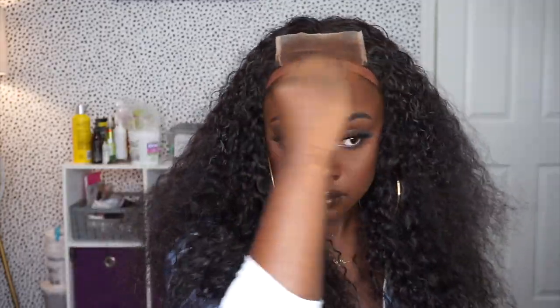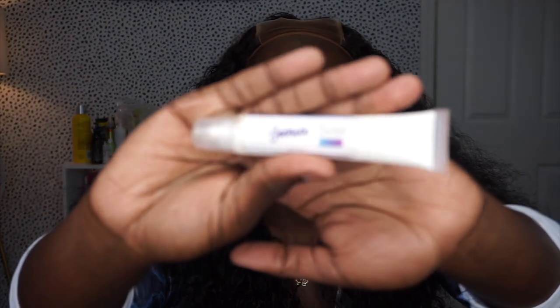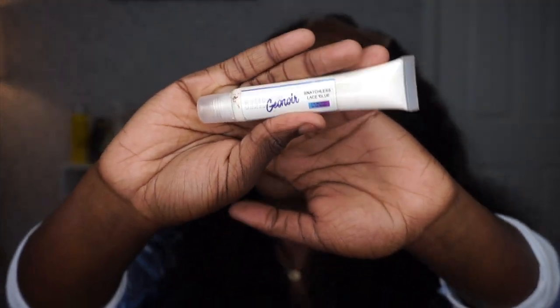I'm going to clean my skin off with 91% alcohol and then go over it with a skin protective, the one by Bold Hold. For the glue, I'm going to be using my Snatch by Genora Snatchless Lace glue. My glue is the bomb, it's long-lasting — that's all I got to say about it. Go try it out, you won't be disappointed.